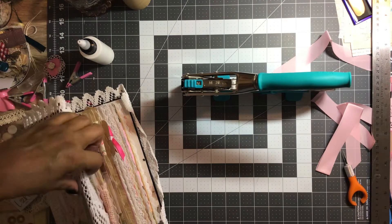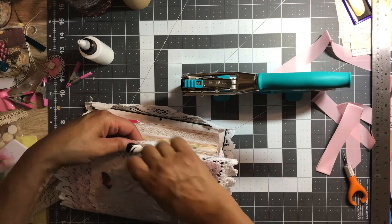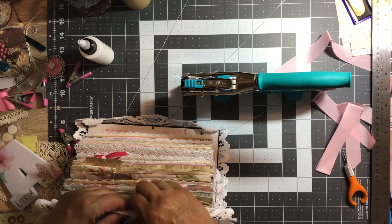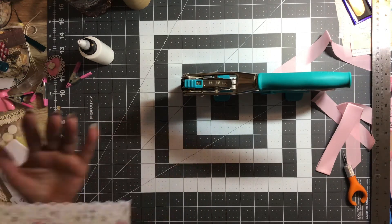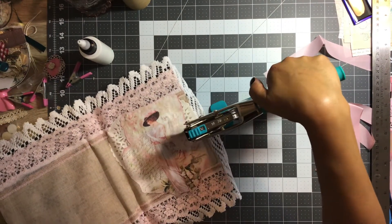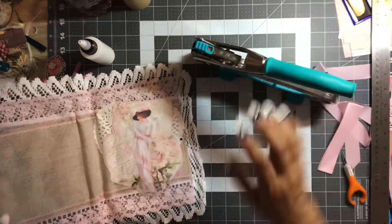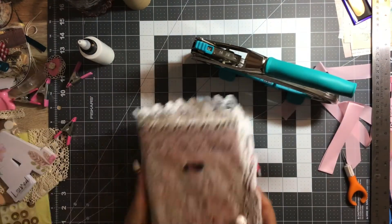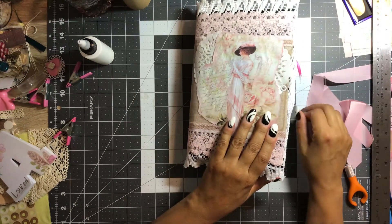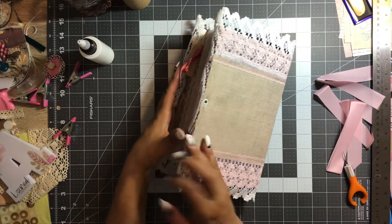Let me do the other side. Very good. I'm going to squeeze — hear that crunch? It's in there! We got it. There we go: large eyelet on the front and another eyelet on the back.